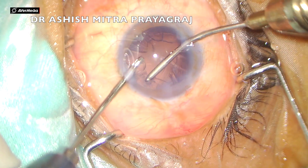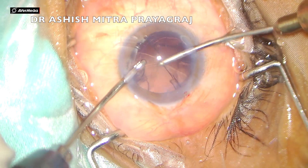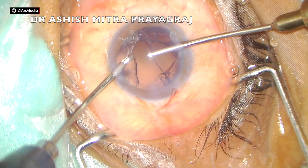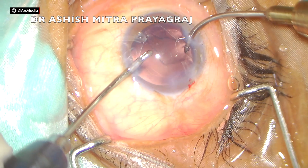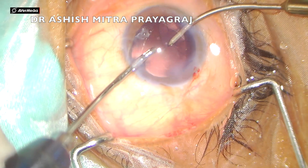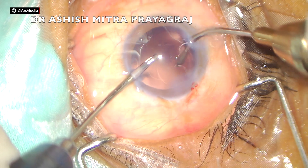Coming to irrigation and aspiration — I have fast-forwarded this because I have explained it in many of my videos. The principle remains the same: hold, bring it to the center, and then aspirate.